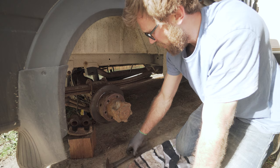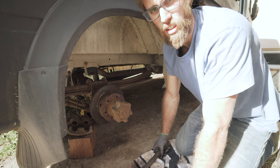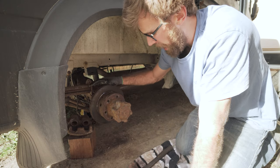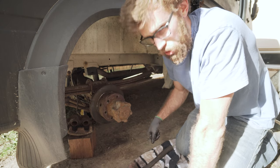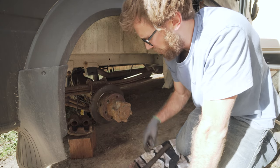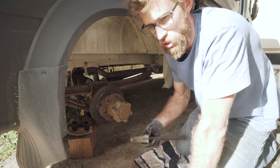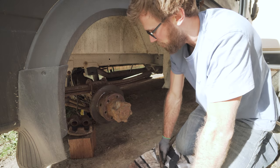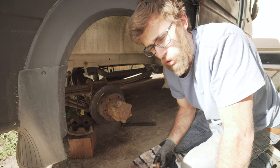Next off is the rotor, which is very rusted, so it's going to take a little persuasion. I'm not too worried about damaging it. If you plan on keeping your rotor and just want to replace your brake shoes, use a rubber mallet. Yours might come off easily, but I'm going to have to use a hammer — I know because I did the other side and it was an absolute bear to get off.